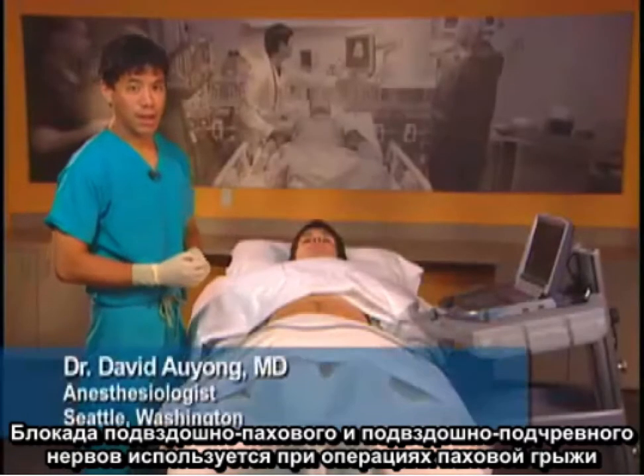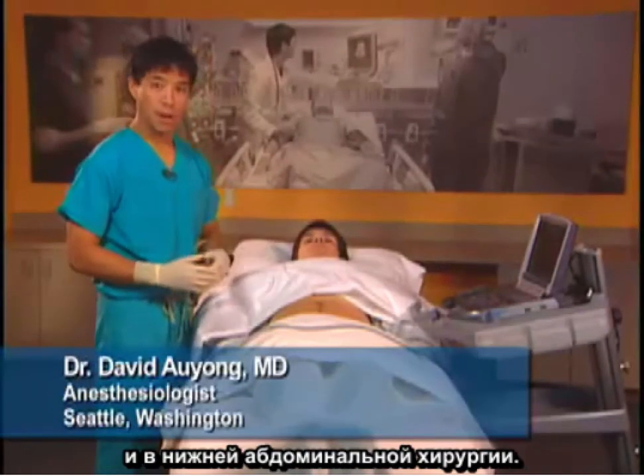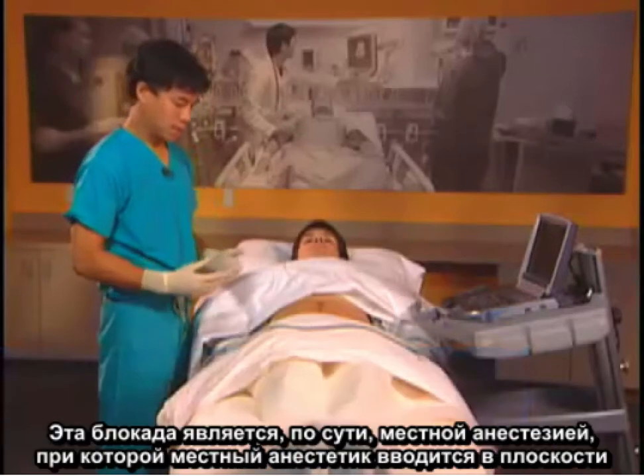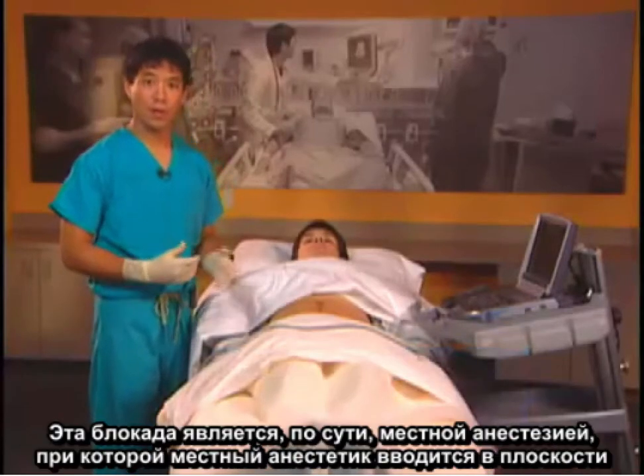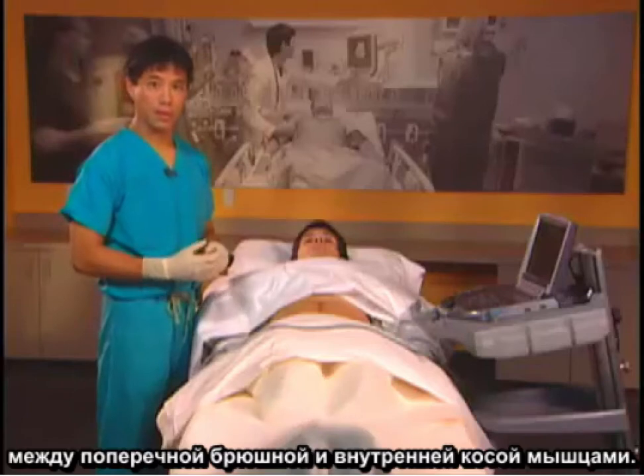The ilioinguinal iliohypogastric nerve block is used for inguinal hernia repair and lower abdominal surgery. This block is a field block where we put the local anesthetic within the plane between the transversus abdominis and the internal oblique muscle.